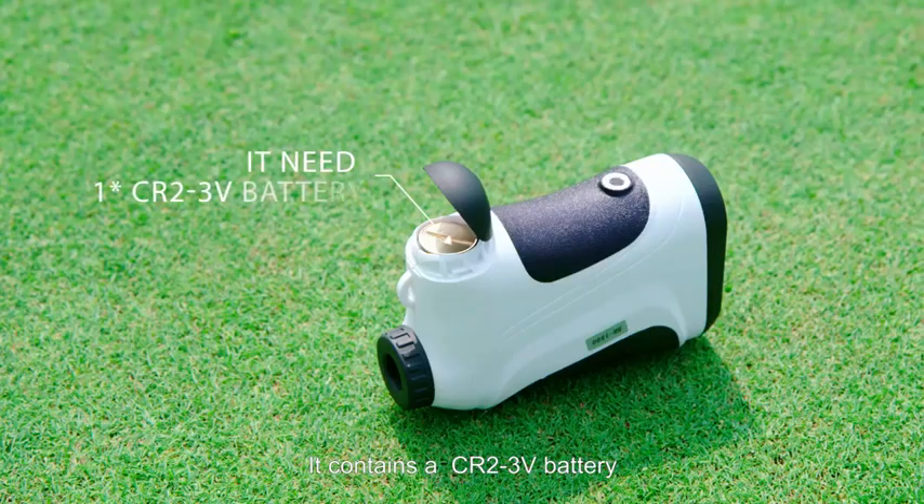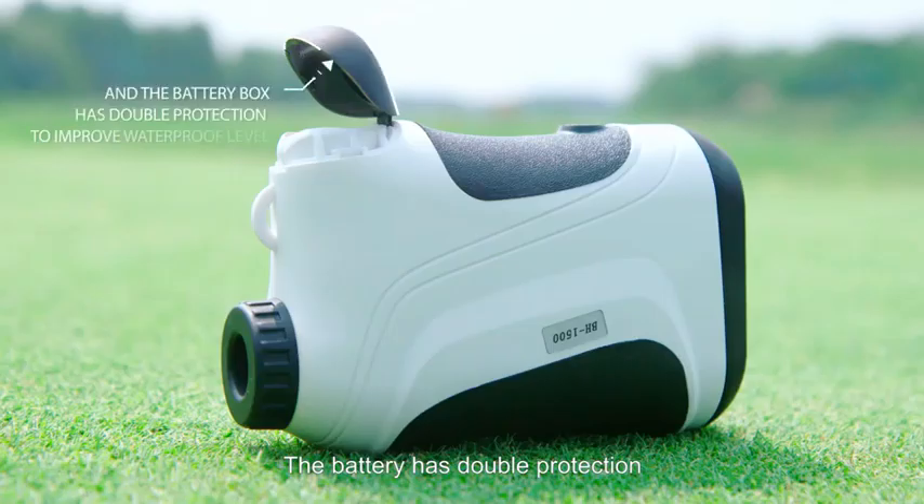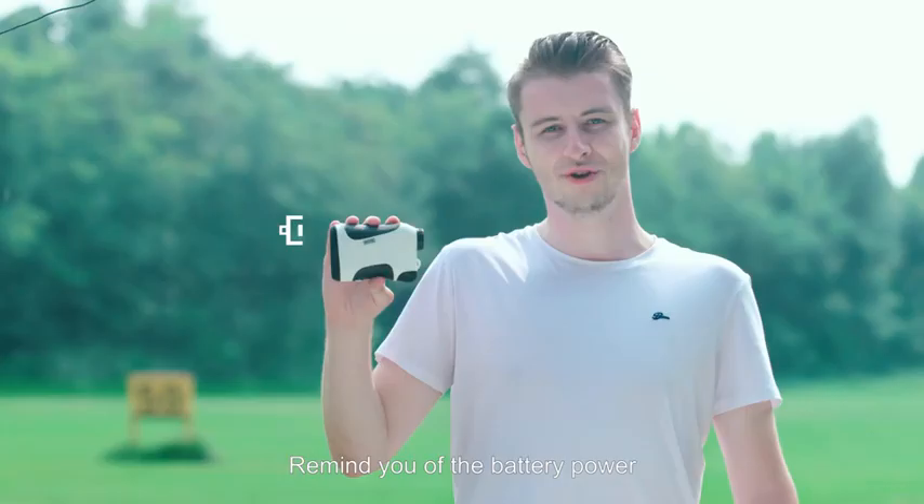It contains a CR2-3V battery. The battery box has double protection, which makes it waterproof. It reminds you of the battery power.